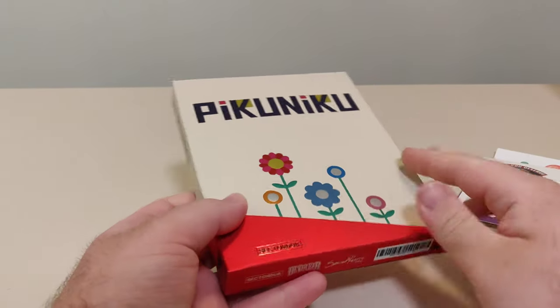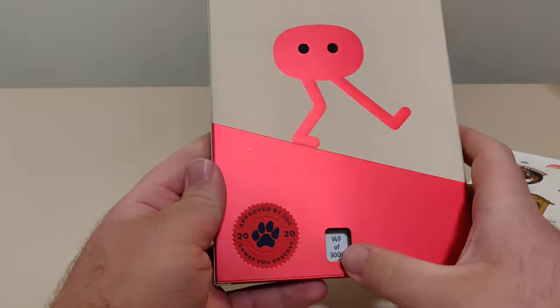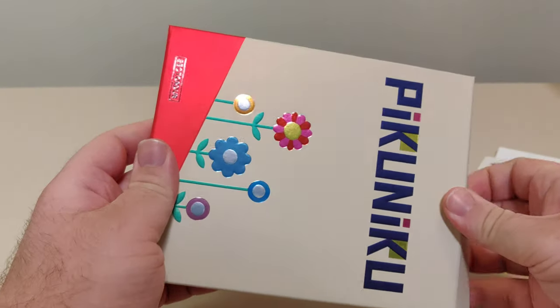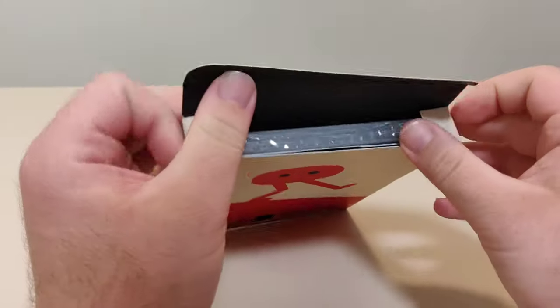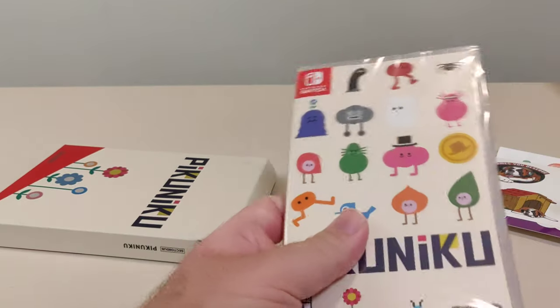Here's the box — the front, the spine, the back. It's numbered 149 out of 3000. We got the spine on the other side as well. Inside, all we have is the actual game.